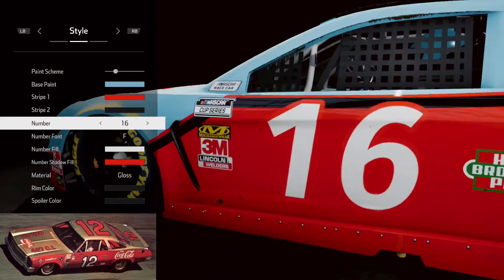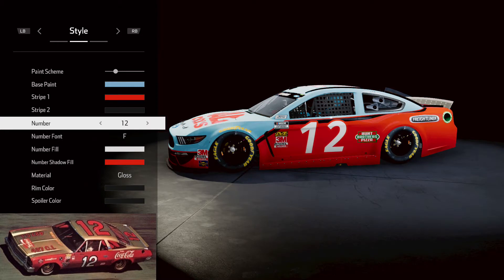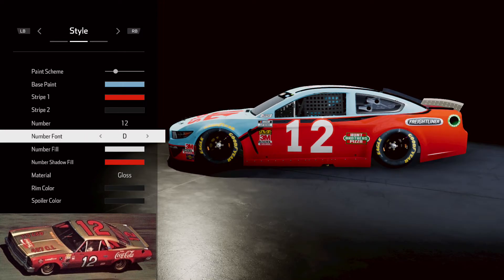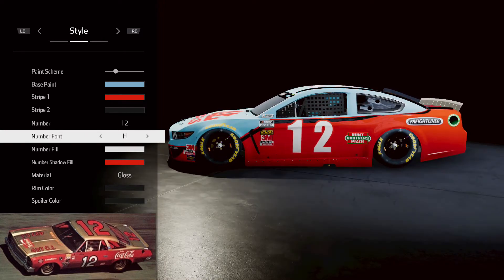So let's go ahead and get our number — got our number 12 right there. Actually, that looks pretty close to the 12, but we're going to look around here, see if we can find anything a little bit closer. That's pretty close, a little bit thick. That looks pretty good.